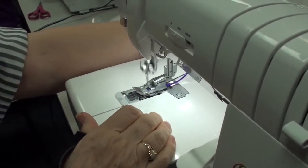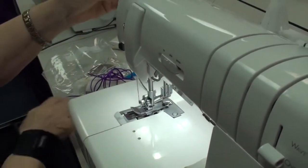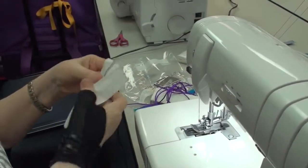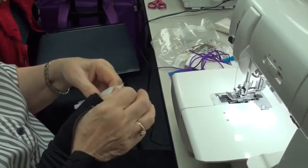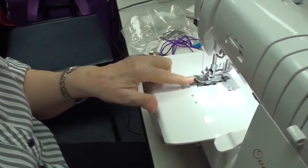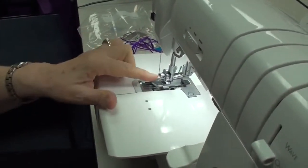And all the settings you used were the same settings — it's a three-thread rolled hem. And this was the narrow — I'm sorry, it's a narrow cover stitch. You have to line the needles up with these two bumps, which puts it in the center, and the right needle over here instead of the left.